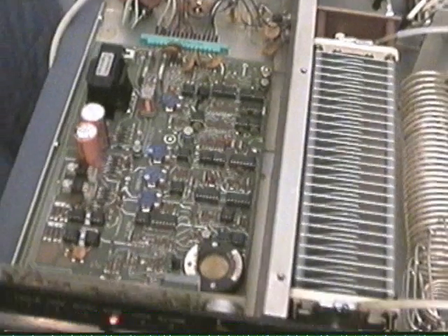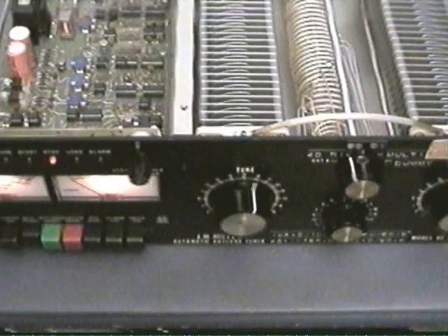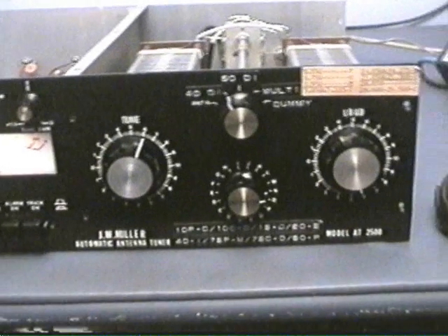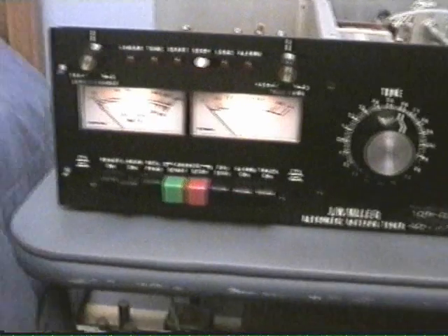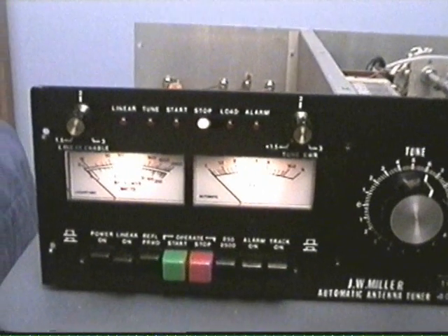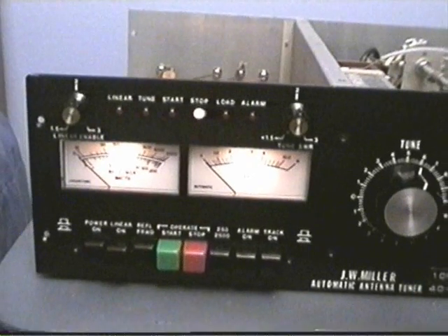So anyway, that's kind of a quick overview of the JW Miller AT2500 tuner. I understand back in their day these were quite the unit, and even today it's still a nice unit. I hope you enjoyed the video. 73s from WA5UTK in San Antonio.